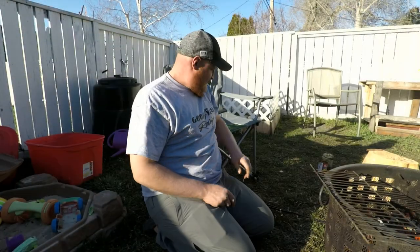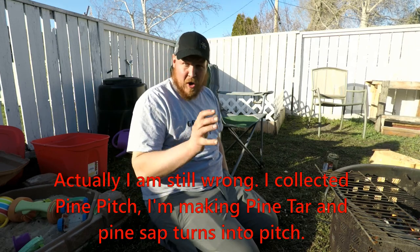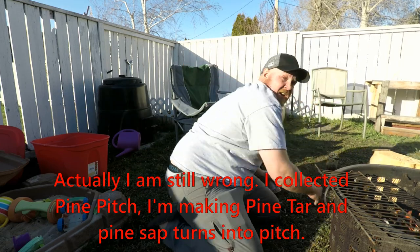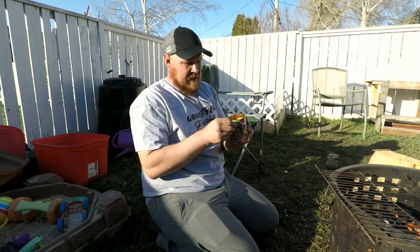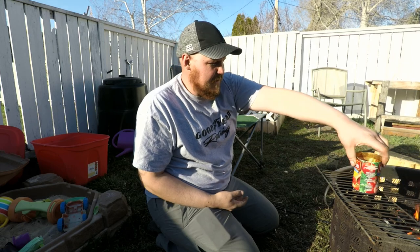We're gonna throw this back in the truck and go to the park. Back home now — got a fire started and we're gonna start processing that pine sap. I know I was saying pine pitch, but to clarify: we harvested sap and we're making pine pitch from it. I've got a little can here and I filled it up with the sap to melt on the fire.